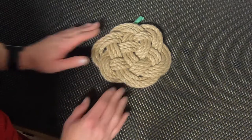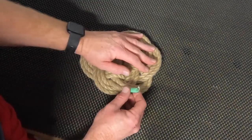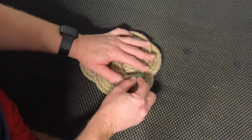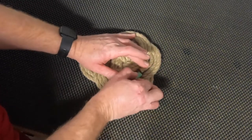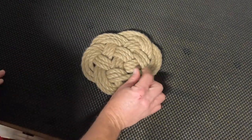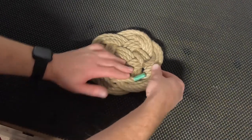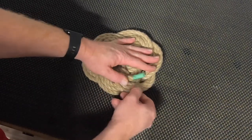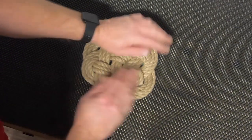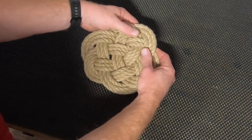That's good enough — fairly tight. On this end, turned over on the back, we've got our two ends, and they basically end together. For now I'm going to just tape these down and try to flatten out the mat a bit — could use a rubber mallet. We could continue to finish them on the back; obviously we could splice it, sew it, or just tape it down.